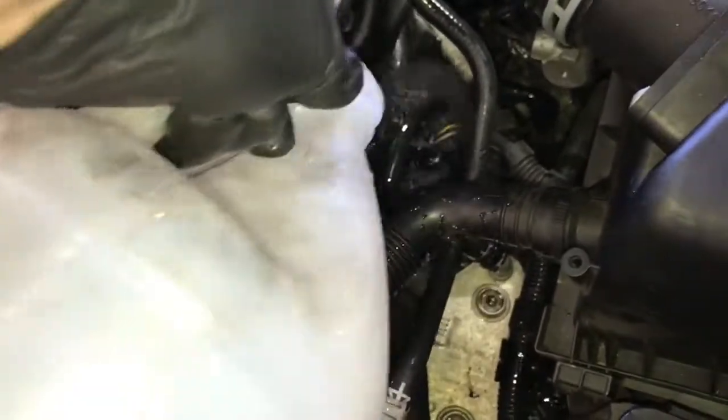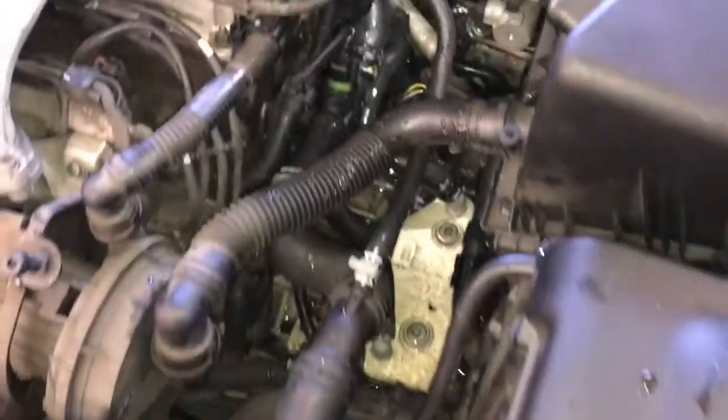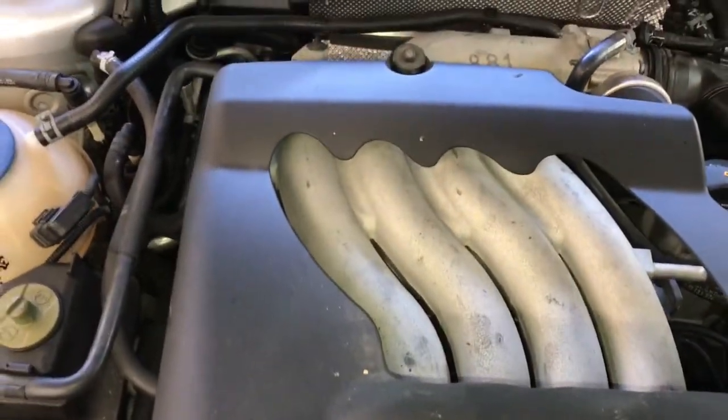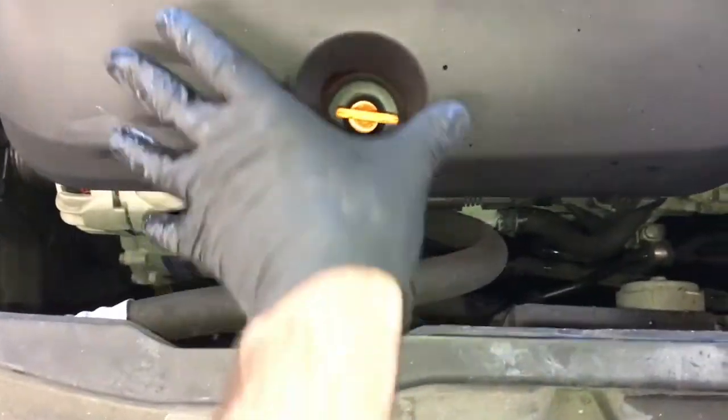Pour a little water on top of the transmission where the coolant has leaked down and let it wash off into the catch pan underneath the vehicle. Try not to get any water on the coil pack as that can cause misfires. Install the top engine cover by stabbing it over the rubber grommet and over the dipstick, then push it straight down until it locks into place.